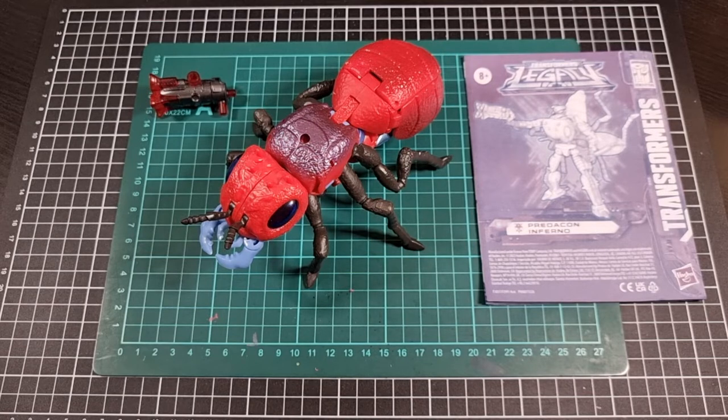If you were dubious about Inferno, be less dubious. I would very much recommend him as a solid grab. So that brings us to an end of the unboxing and review of the Voyager class Predacon Inferno. It's definitely been a very fun unboxing and review and I'm hoping it's been informative for anyone who is watching. Like I do with previous unboxings and reviews, there will be some parallel shorts of Inferno — one standalone, as well as an increasingly challenging group shot with the other three Predacons that I have.